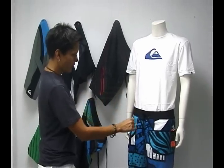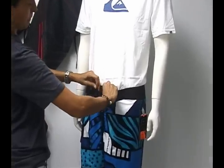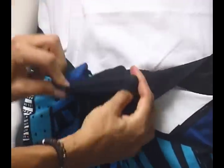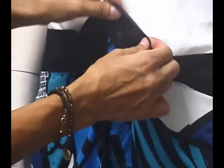Another great feature of the Cypher series is the Neo Lycra zipper. You have a Velcro zipper and a patent-pending stretch so you can get these over your thighs and hips — the Neo zipper.